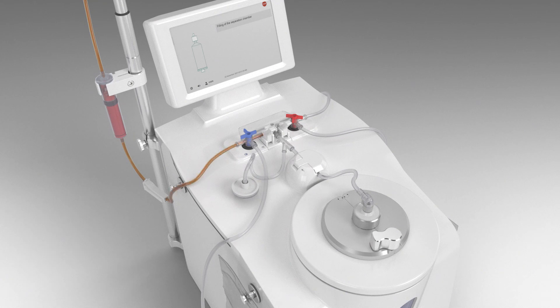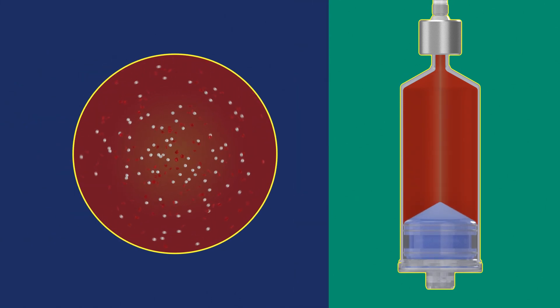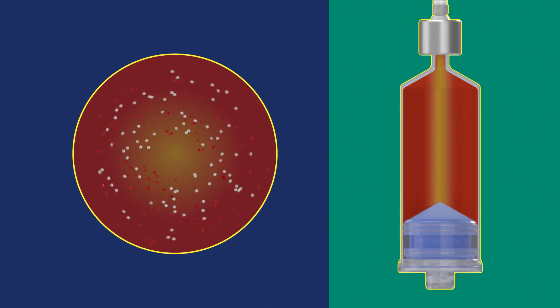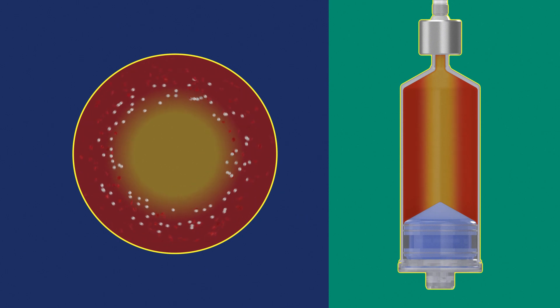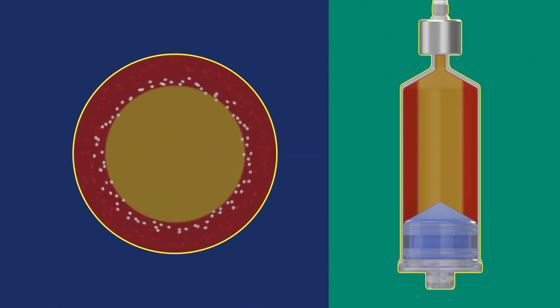Once the system has primed the initial line with your product, the separation chamber fills while the centrifugation process begins. The optimized centrifugation speed and duration sediment the cells to the wall of the separation chamber.